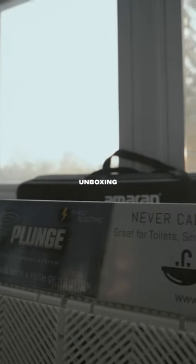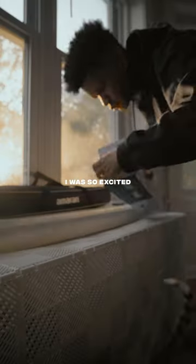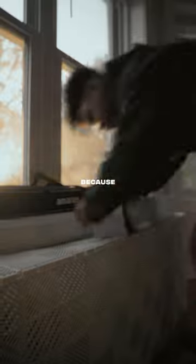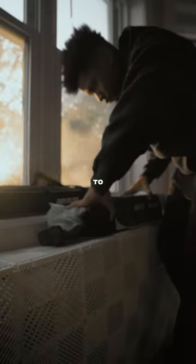I'm back with another unboxing. Today's fancy new gadget is called Instaplunge. I was so excited when the company who made Ready Covers offered to send me this, because I had never heard of no such thing. Instaplunge puts your old plunger to shame.